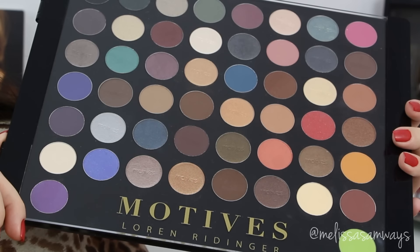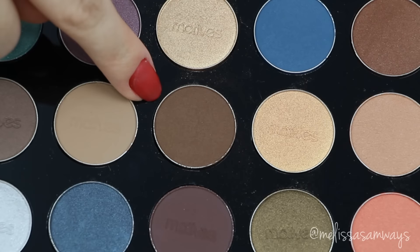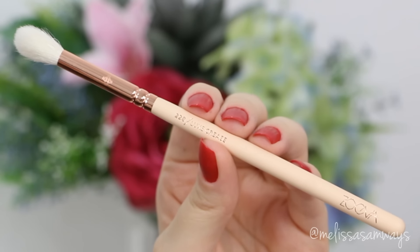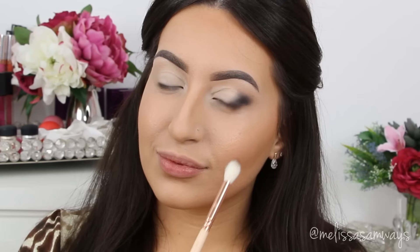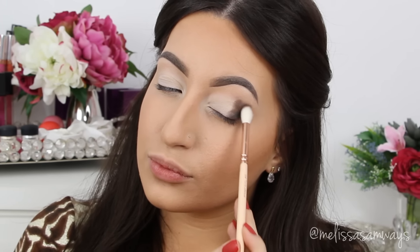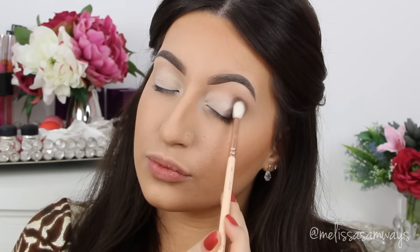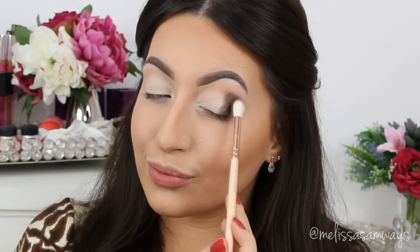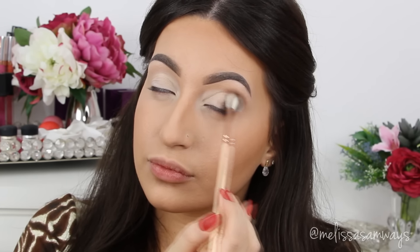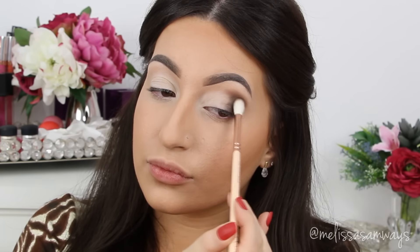Then using my favorite palette by Motives Cosmetics, I'm gonna use this brown eyeshadow with a super fluffy brush, applying it on top of the darker shadow base — adding slowly, a little at a time. First I apply the eyeshadow and then blend using the same fluffy brush, just blending the edges without applying any more product. So I keep blending and blending to enhance the lines in this look.